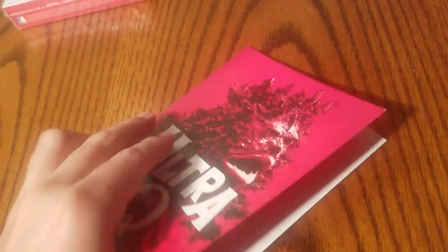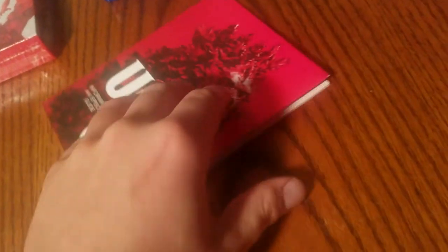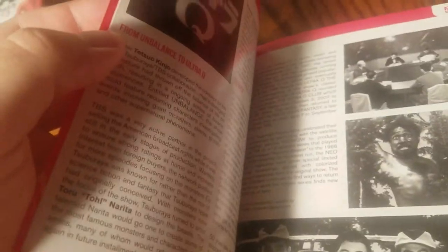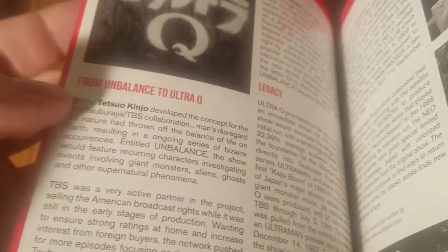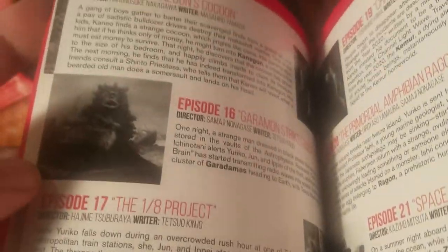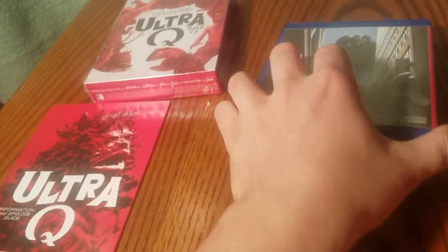Inside there's information and an episode guide — nothing on the back. You get some black and white pictures, information about the legacy, and a brief look at the episode guide. It's a fairly nice collection here.